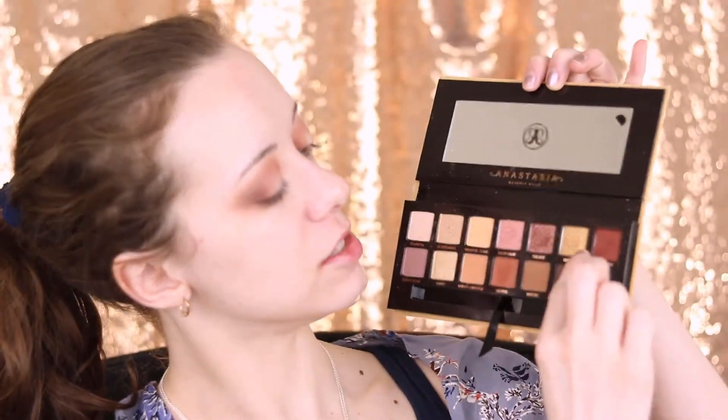Next I'm going to be taking the NYX Glitter Primer because we're going to be working with a very glittery shadow — I want to make sure it sticks. I'm just going to dab that on the center part of my lid. Then using a finger, I'm going to go into Bronze, this sparkly gold, and apply it with a finger.